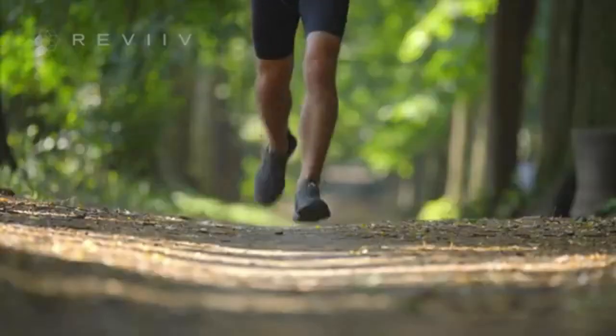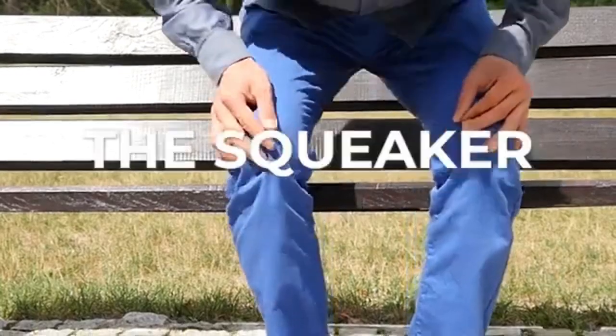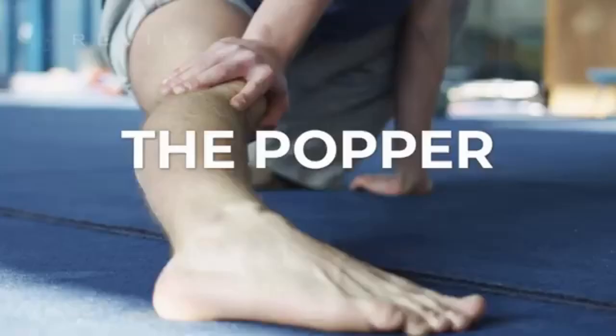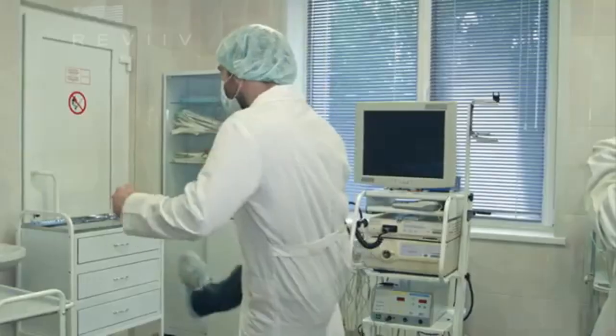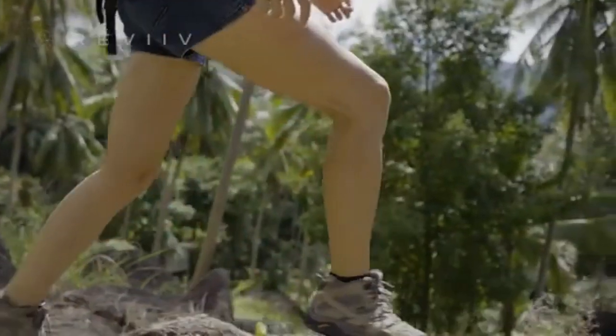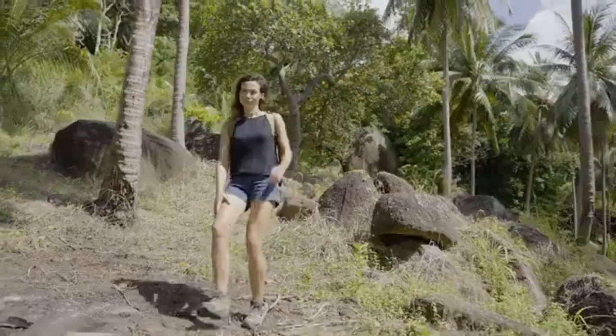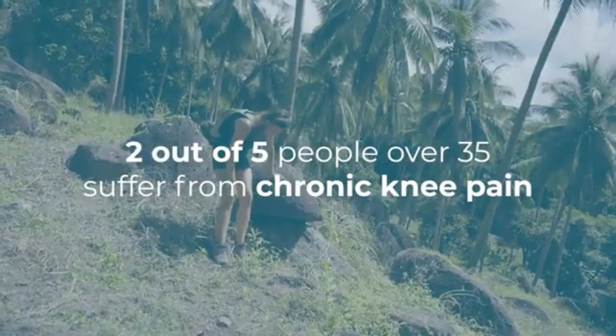Knees — we all have some, and some work better than others. You might be the squeaker, the creaker, the popper, the groaner, and you've tried every treatment around. An inactive life can take a big toll, and knee pain can severely impact your quality of life. In the United States, two out of five people over the age of 35 suffer